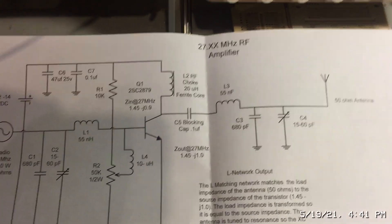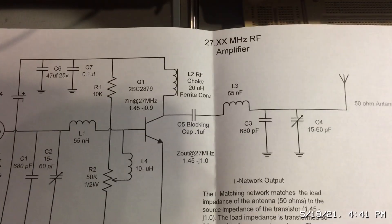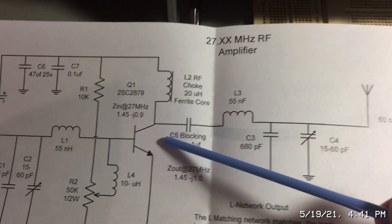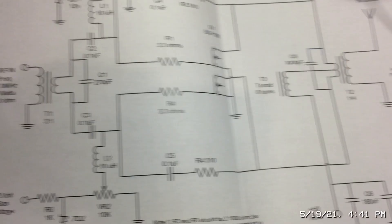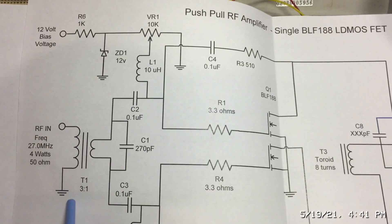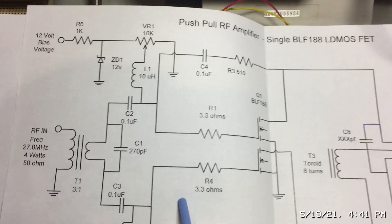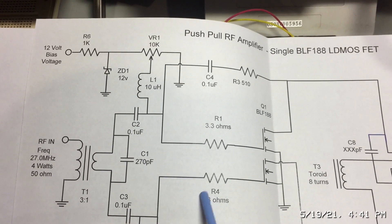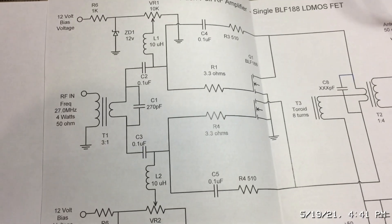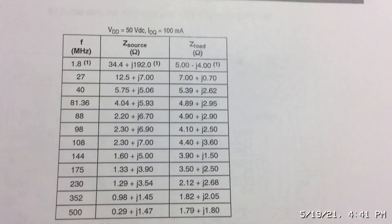A single-transistor final RF output amplifier, something you might find in a CB radio, has a single-ended, unbalanced output. Comparing that to a push-pull design: the push-pull has an input transformer where the input side is unbalanced but it splits to a balanced output — you have a signal here and a signal there. I'll show how a transformer behaves on the oscilloscope for a better understanding.